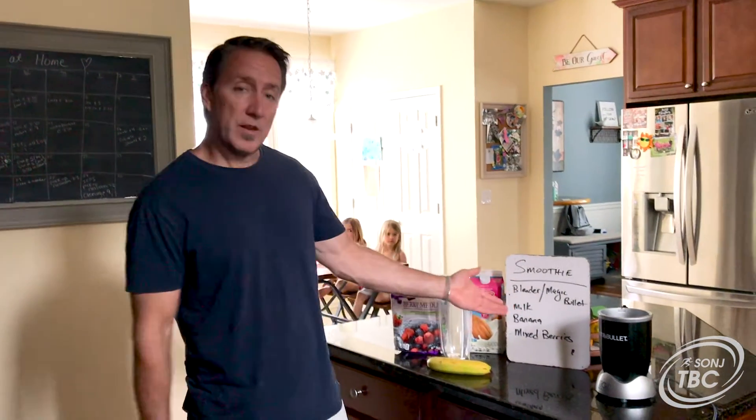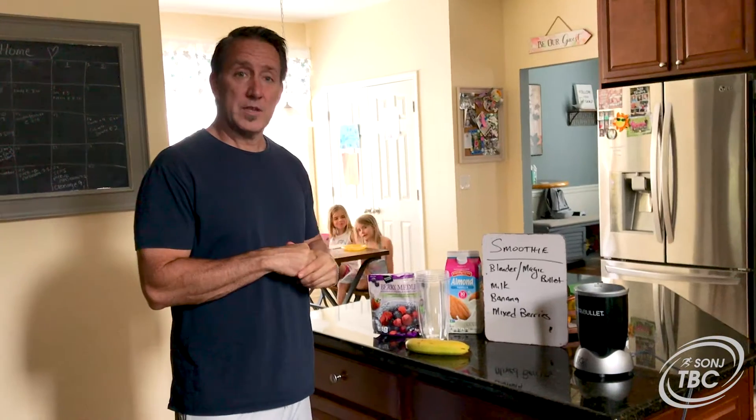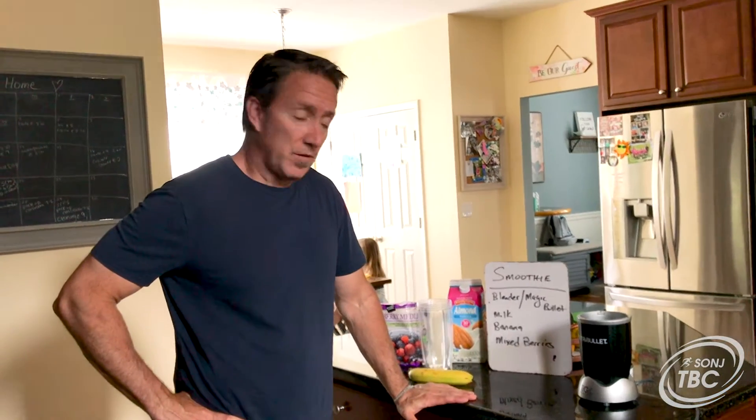We're going to go over a smoothie. So instead of reaching for something in the afternoon when you're in between meals, or even to replace a meal, instead of choosing something bad like chips or something unhealthy like candy, you can always make yourself a smoothie.